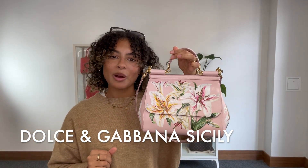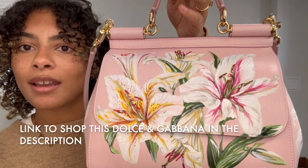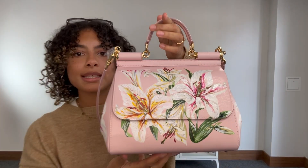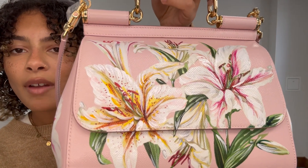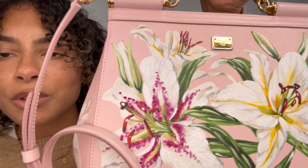Hi everyone, welcome back to Arm Candy. We have got one of the most beautiful bags I've seen, I think, today for you. So this is a Dolce & Gabbana Sicily. It is in the size medium and it has got this beautiful, beautiful kind of hand-painted lily motifs on it. It's just gorgeous.